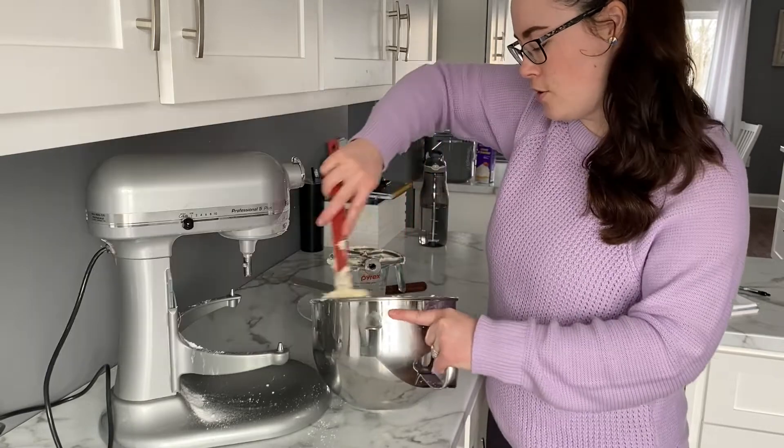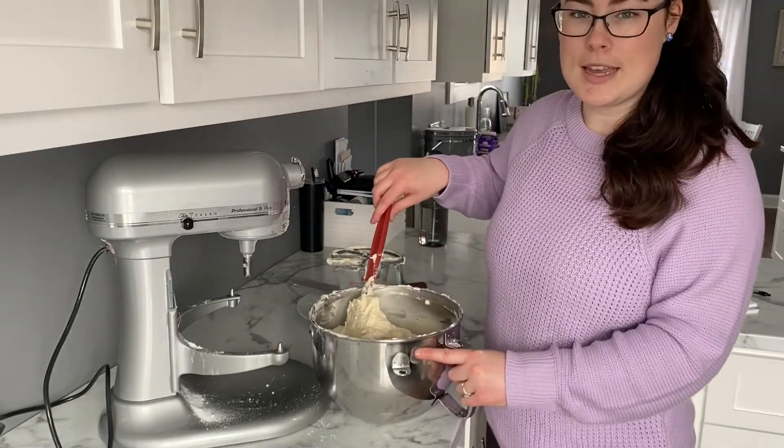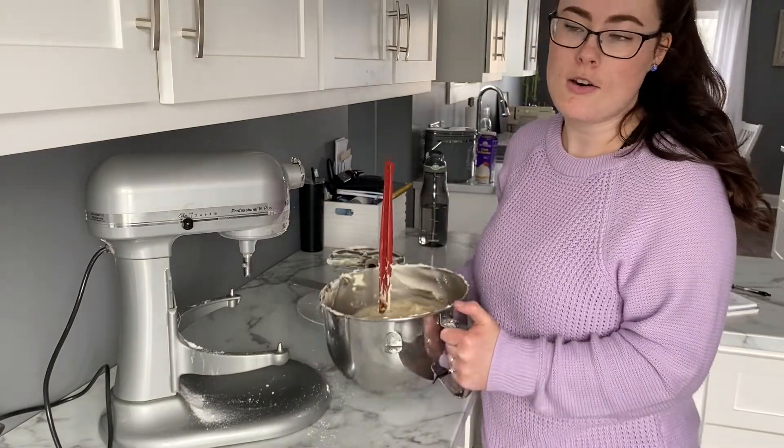Sam from Instagram says why is it so delicious — Sam's a client; I did her wedding cake and she's getting cupcakes from me next week, so thank you Sam!